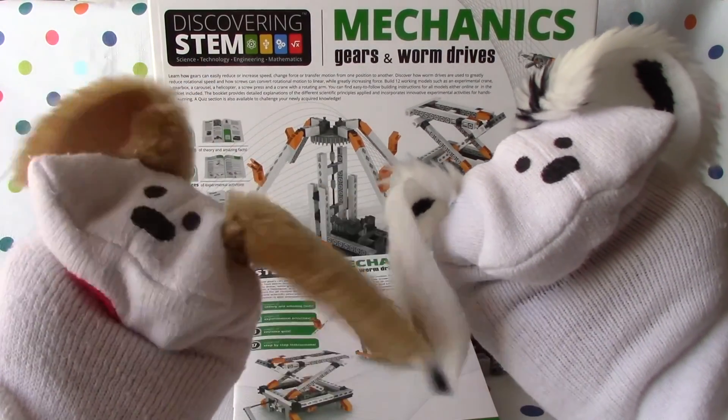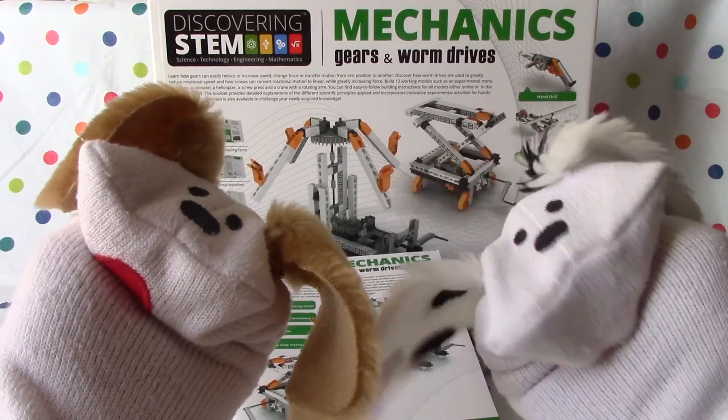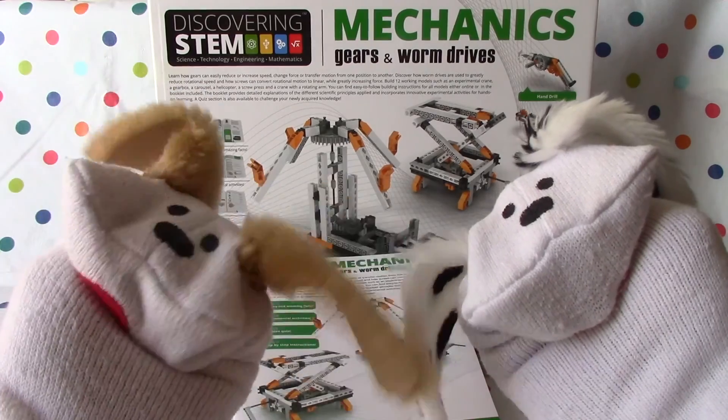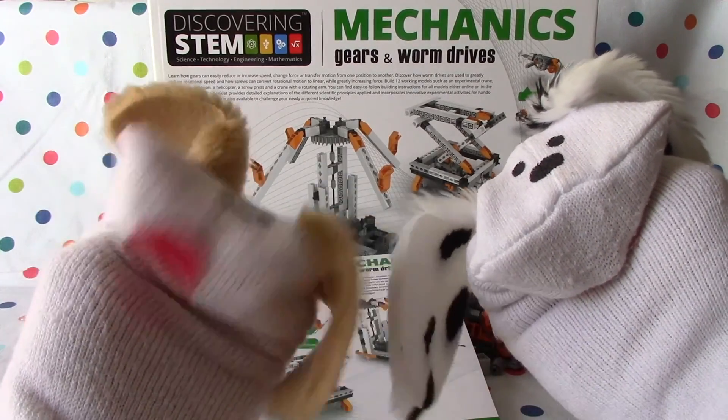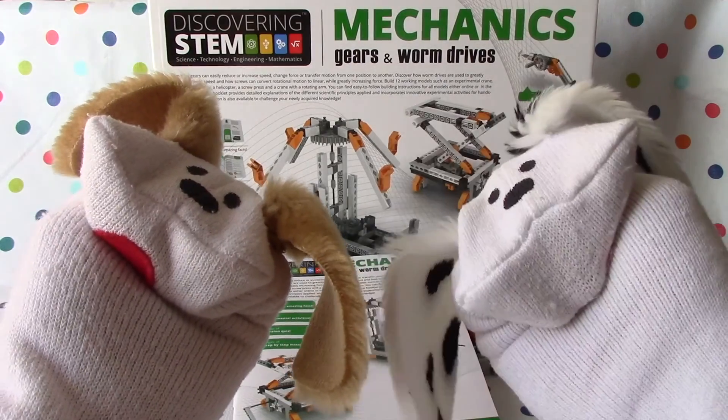Hello boys and girls! Welcome to Jabu Lani's Playhouse. I'm Jabu and I'm Lani, and we're going to start building mechanics, gears and worm drives. We sure are. This is Engine or Play to Invent and we're discovering STEM, which is science, technology, engineering and math. That's right, Jabu, so let's get to it!